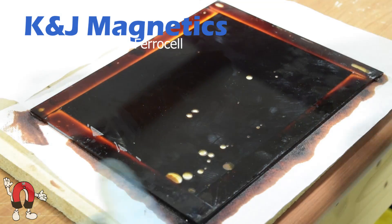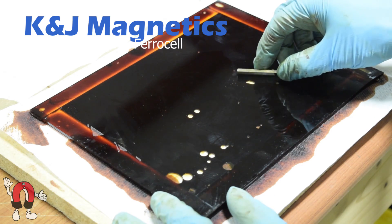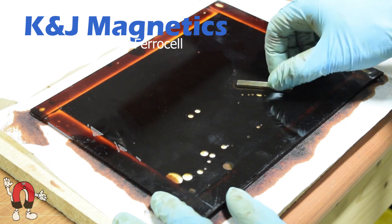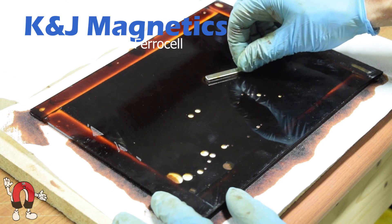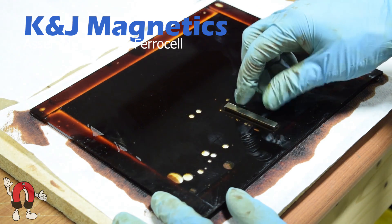When you get the magnet near the edges of it, it gets all covered with ferrofluid and had to be wiped off. Playing with ferrofluid is messy, so consider wearing some gloves because it's worse than motor oil — it just gets everywhere.